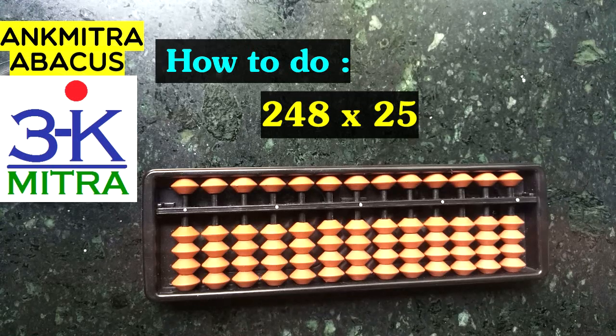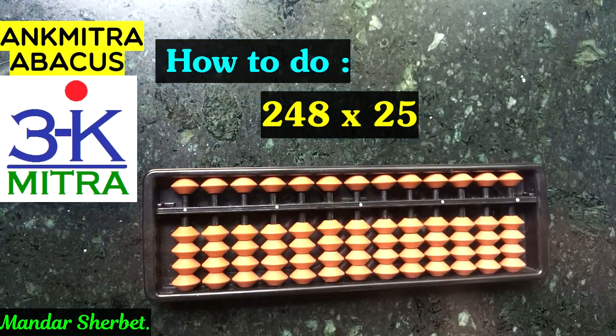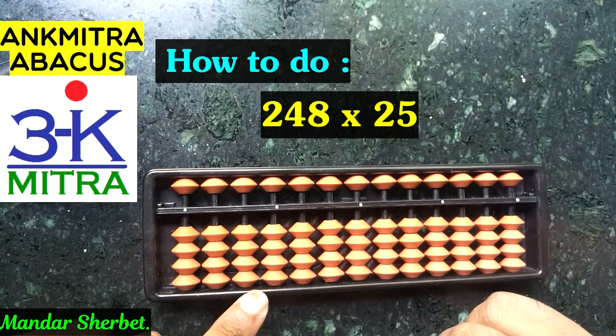And 248 is our multiplicand. As we all know, the standard procedure says we first select the rod from where our answer will start. It's a three-digit number multiplied by a two-digit number, so total digits in play are five digits, and the answer on our abacus will start from the fifth rod.